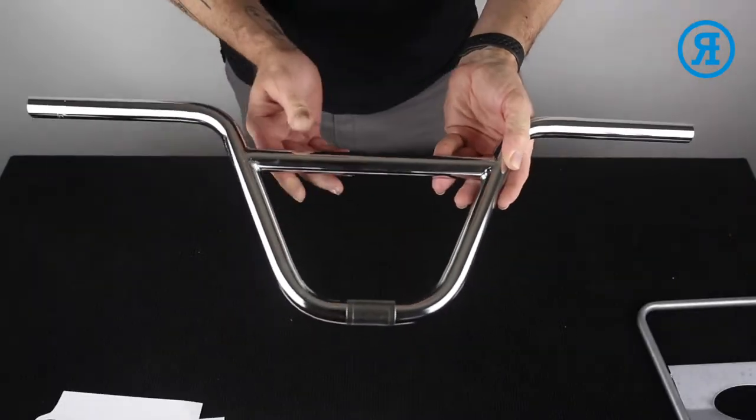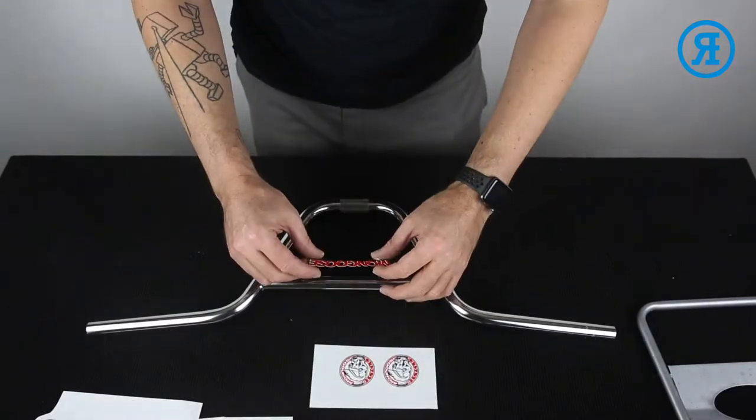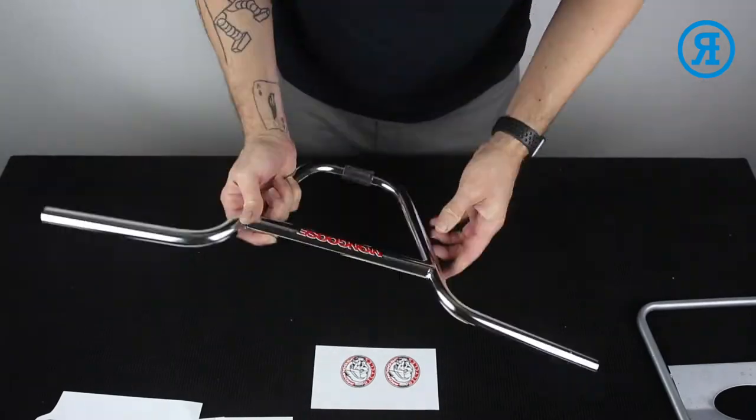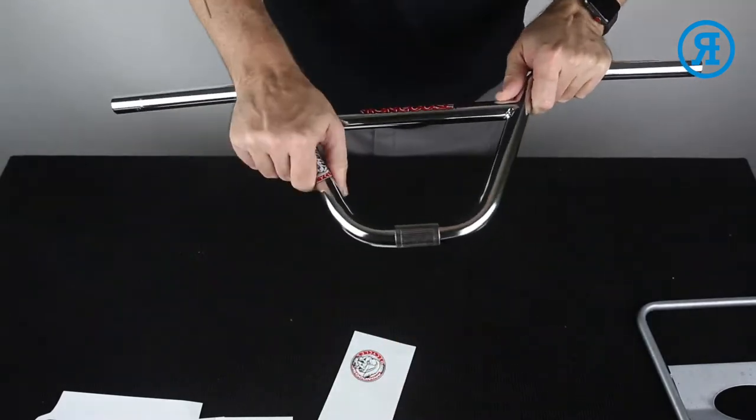Next up, we're going to do the handlebar front and front right handlebar decal. Looks good. So we're going this side with one of our coin decals. Handlebar's done.